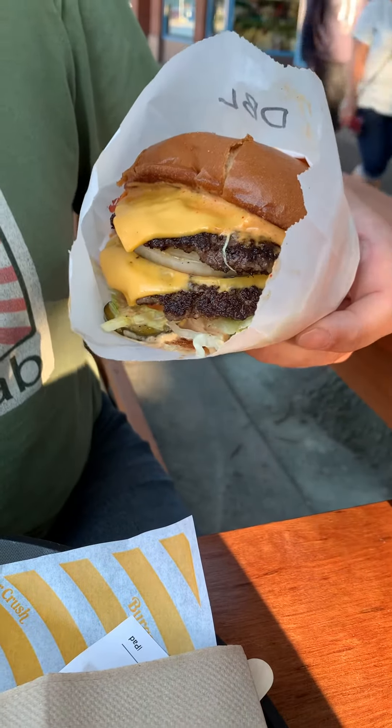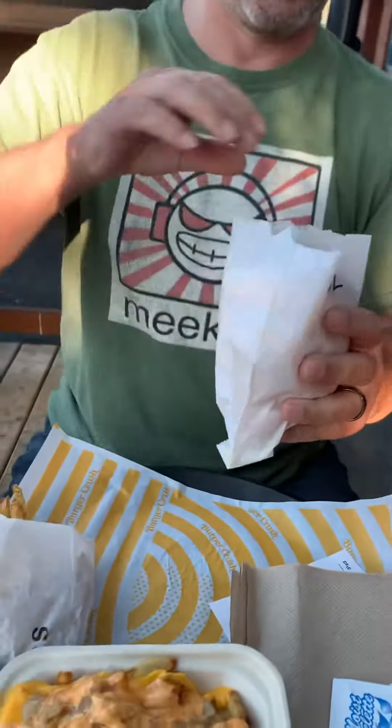There we go — that is a double cheese. Look at that meat, I like the sear on that baby. So let's dig into this. It's messy, but messy is good.